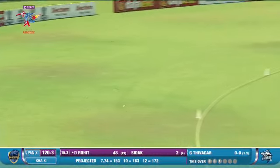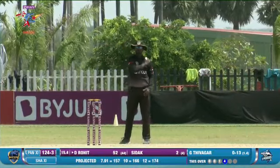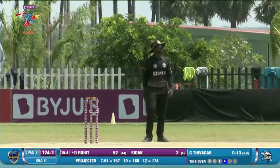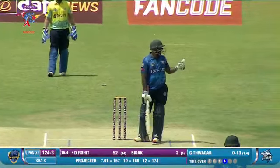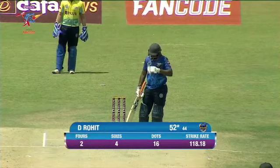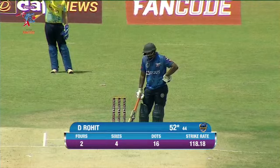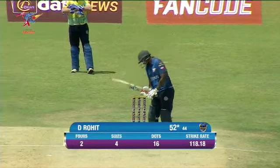What a shot that is! What a way to get to your half century as well. Rohit, in his very second appearance in the tournament, has gone beyond 50. The first half of this knock was just to hold on to the fort, and now he's taken over.